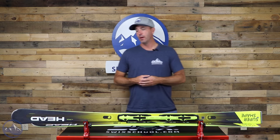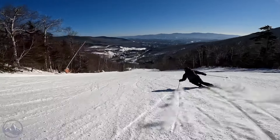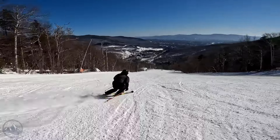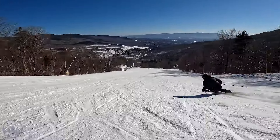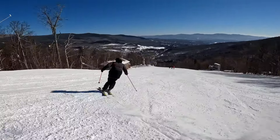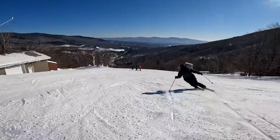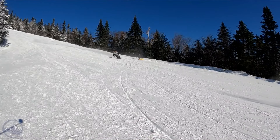It's 68 millimeters underfoot — 10 millimeters narrower than what we see in the SuperShape Rally. So this E-Speed definitely lies more on the frontside aspect. Not quite as much versatility, but definitely more torsional stiffness and edge grip for those former racers and advanced/expert skiers looking for that narrower waist in a frontside ski. I think this represents a really, really strong option in that department.